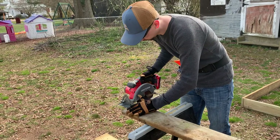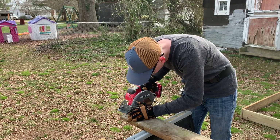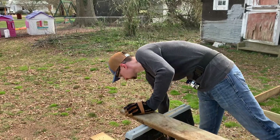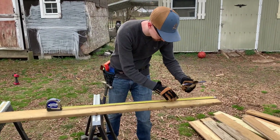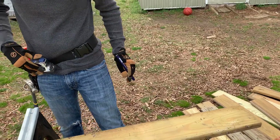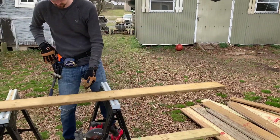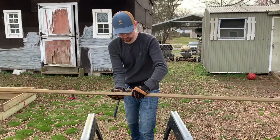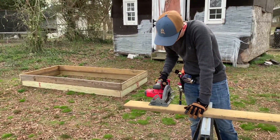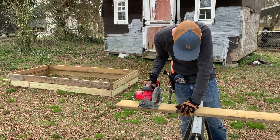We did the same with the eight-foot long side boards as well. A quick note about the setup: we had two saw horses supporting the boards so we could cut with our circular saw. If you're looking to make raised beds to save money, you do need just some basic tools. It would still end up a little cheaper than buying them pre-made, but you also have to take into account the time - it did take a good amount of time because we are not professional craftsmen.